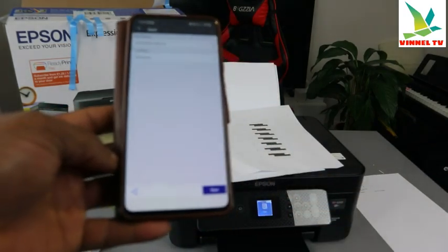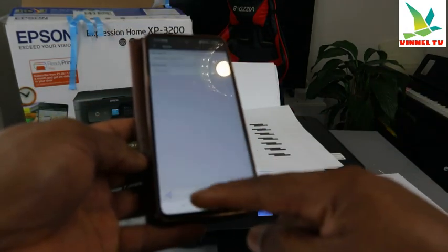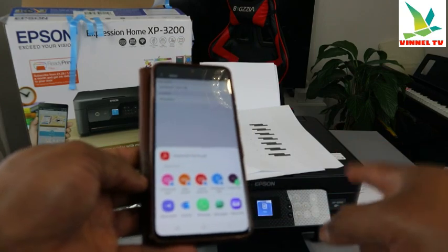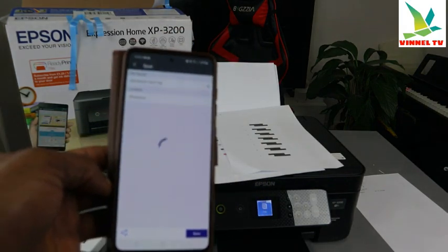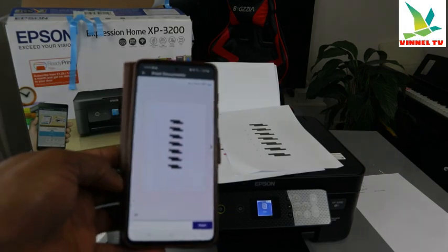Now to print this document that we scanned, select Share. It gives you options — look for Print using Epson Smart Panel. The document is now attached to Epson Smart Panel.